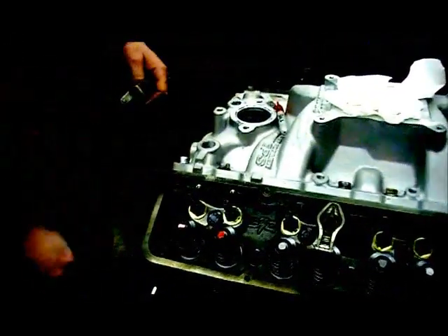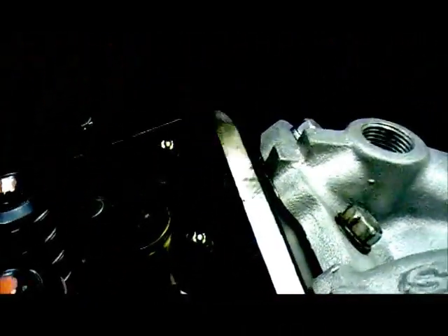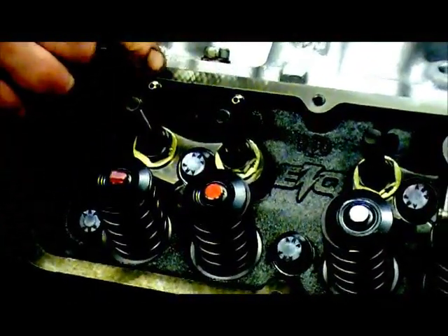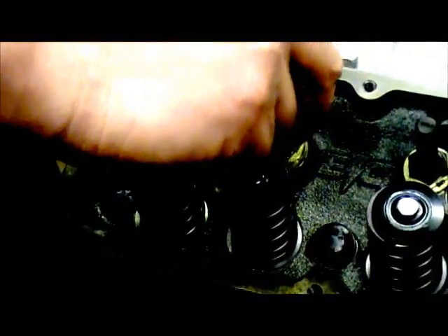What we do is rotate the engine over — clockwise looking at the front of the engine — until the exhaust pushrod just starts to open. When you're setting valves, you set the intake when the intake valve is starting to close. When you set the intake valve, you rotate the engine until the exhaust valve just starts to open — then you know you're on the base circle, and that's where you set your valve lash. But in this case, we're just checking pushrod length.